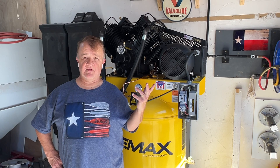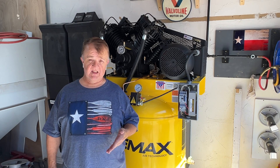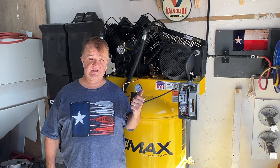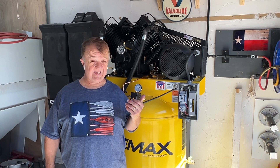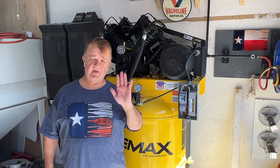That's it for wiring the unit. I still have to hook up my filters, lubricators, and get the hoses up and running, but I figured I'd get this done today. I don't think I'll show any of that because there are loads of videos out there. I just wanted to show the wiring. I hope that helps somebody. Thumbs up for Emax air compressors — I believe they're the best and quietest on the market. Maybe I'll do a video on that. Thanks for tuning in.